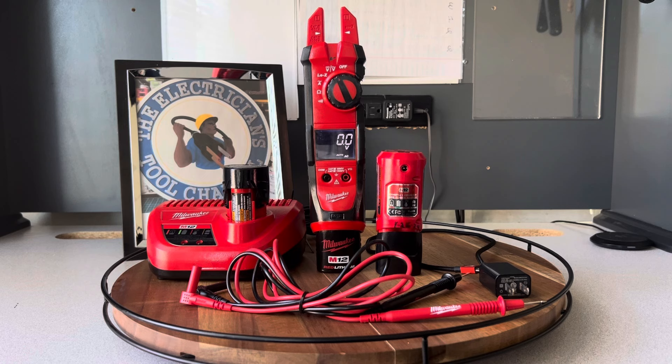Welcome back to the Electricians 2 channel. On the bench today we have the Milwaukee fork meter, model number 2207-20. This meter was released to the market in 2010 and if you can find one you might have to look on eBay or Amazon. I'm excited about this video because this is one of a kind — I've never seen this meter before. Milwaukee does have a few fork meters on the market but I've never seen one that takes an M12 12-volt battery. That's new to me — I haven't seen any other meters that take a rechargeable 12-volt battery.